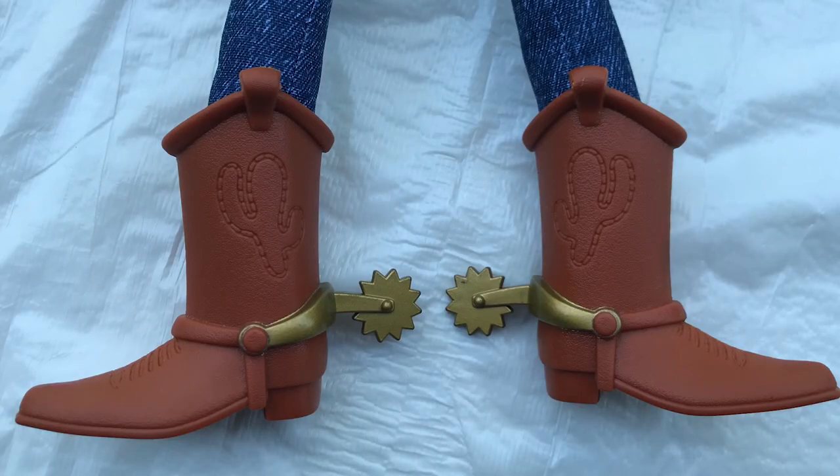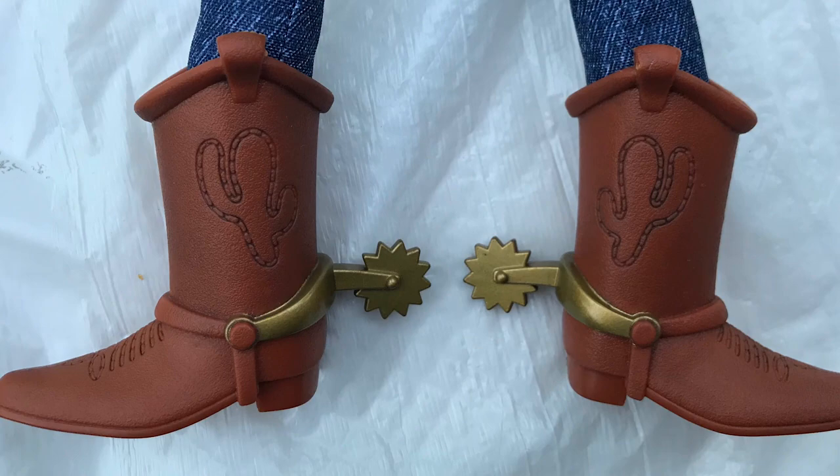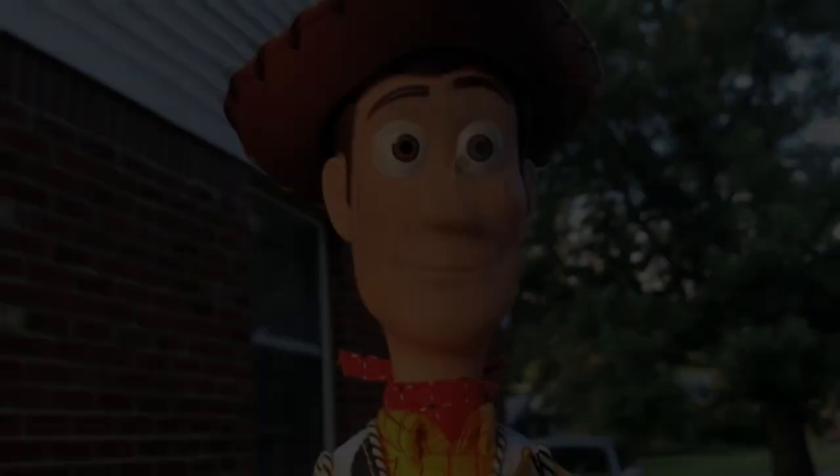Here's a before shot of the boots and after — after I applied the black wash, it really brings out those details.